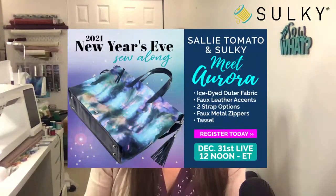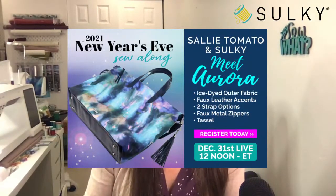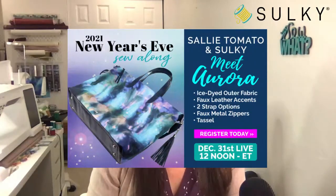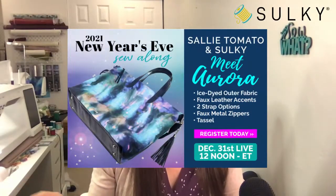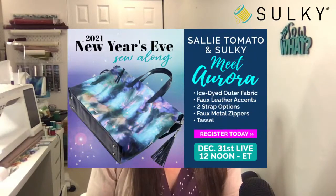Since there are 18 days until Christmas, that means about 24 days until New Year's Eve. We are doing our 2021 New Year's Eve sew along. On New Year's Eve day in the afternoon, starting at 12 PM noon Eastern time, we will be doing a four-hour sew along event with Sally Tomato. We will be making this awesome Aurora bag.